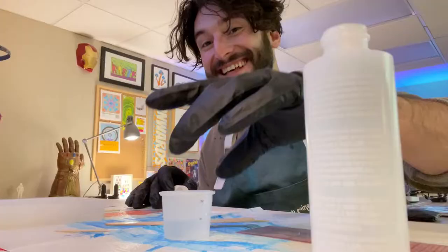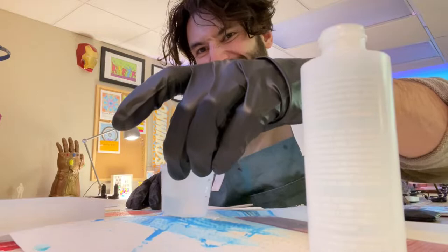It's super sticky, it gets everywhere, it's literally stuck to the table. If it's not mixed right, it doesn't cure, and then it stays sticky. If it gets on anything, good luck ever getting it off. It's just a lot.